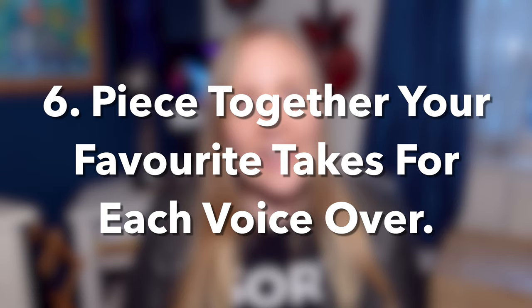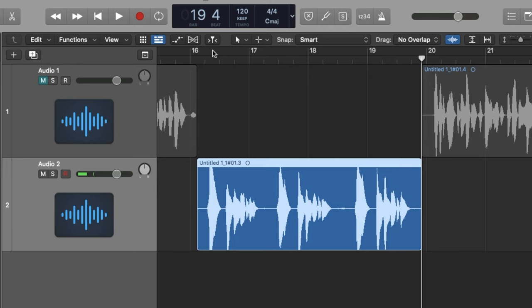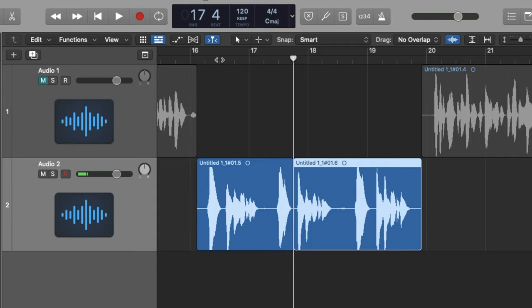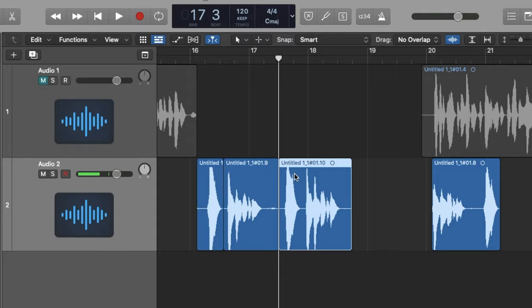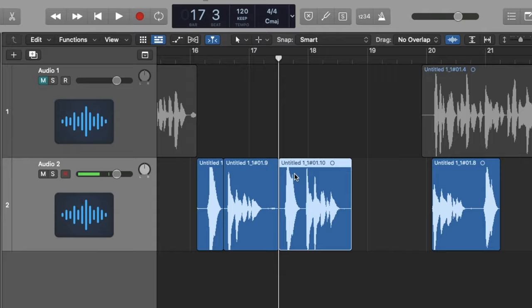Step number six: piece together your favorite takes from each track. Just because you record a voiceover script doesn't mean you have to use all of the lines from the same take — this rarely happens, especially when you're producing your own voiceovers. You get to pick your strongest takes. For instance, going back to our example, you might have liked the 'wow' from your first take and the 'I'm hungry today' from the second. You can merge those two together to create the best overall performance. Do this for every one of your three to six voiceover scripts.